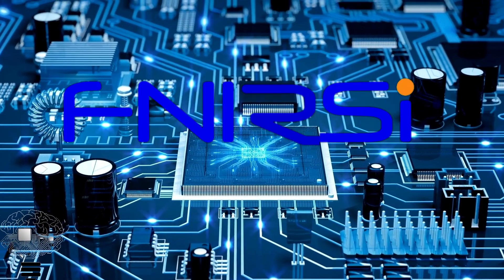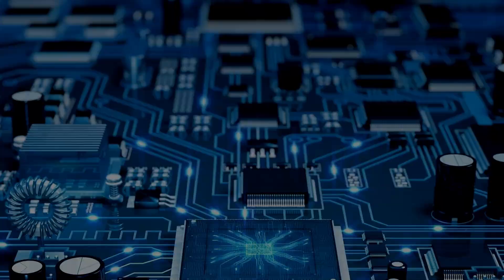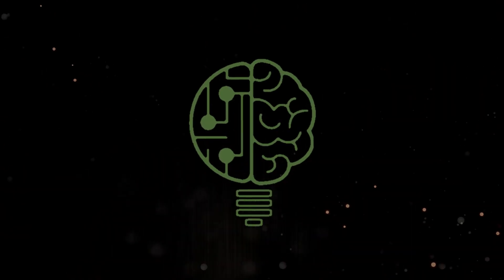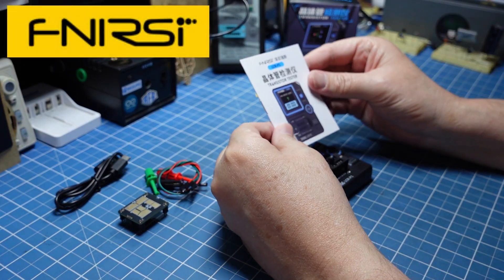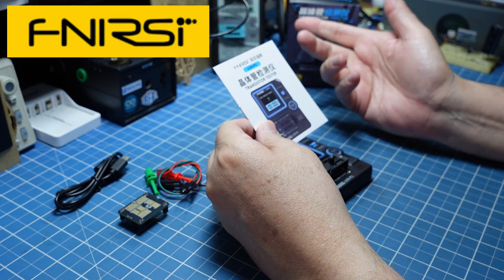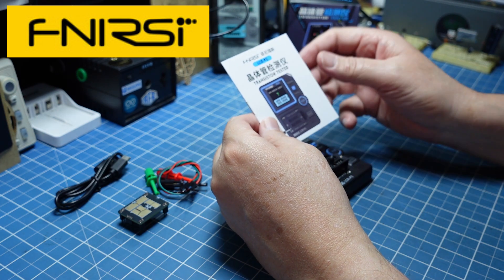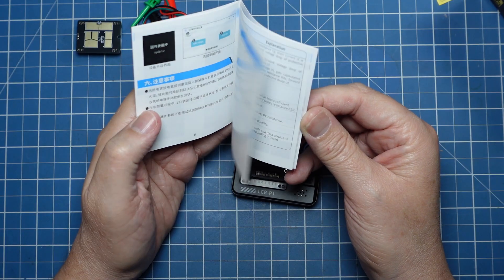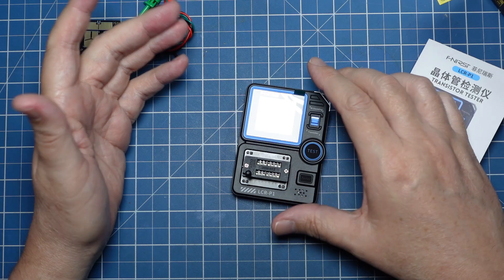FNI RSI Technology Company. Nesse vídeo vamos conhecer o FNI RSI LCR-P1, que é um instrumento LCR — Indutância, Capacitância e Resistência — que a gente já conhece e já viu alguns modelos aqui. E o que ele tem de diferente?